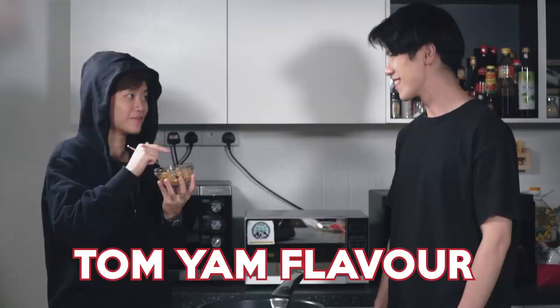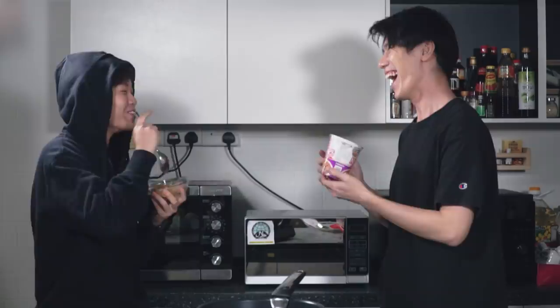Quite curious how it will taste. Can I try it? Well, the taste is damn familiar — it doesn't even taste like fried rice. Immediately the taste is so familiar because it tastes like an instant noodle, and it's Tom Yum flavor! She's the first one that guessed it right out of the gate!